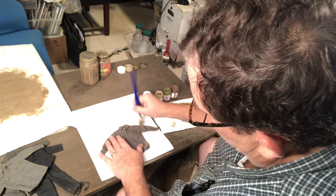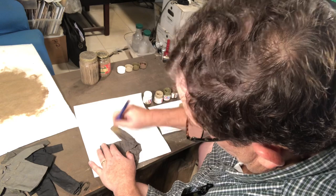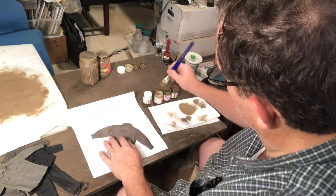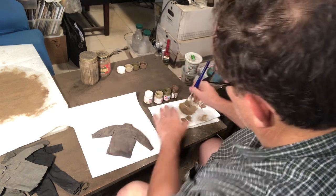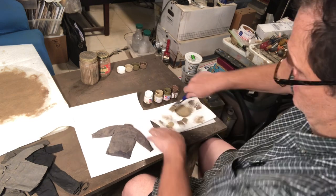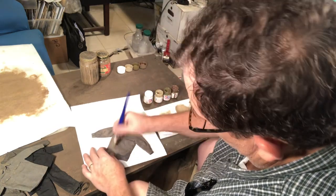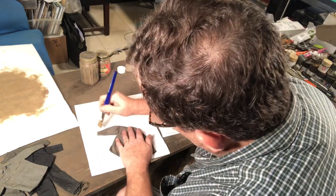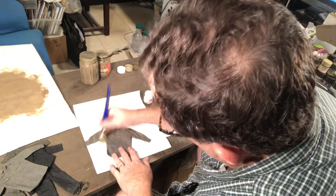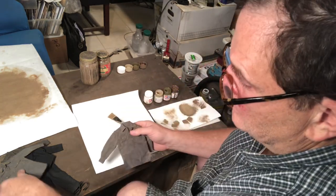Usually with shirts you don't have to do the whole finish because they're not going to show. You can just do where they're going to be showing. In this group I have two figures in shirt sleeve order, so they won't have tunics over them and I'll be doing everything. The rules of dry brushing apply: lighter color, lighter pressure. I go over the seams. You can later go over the pieces again.